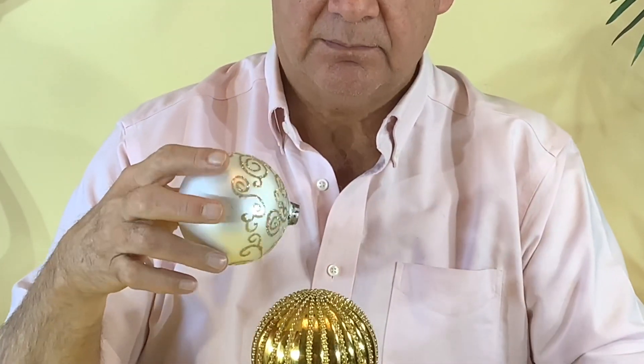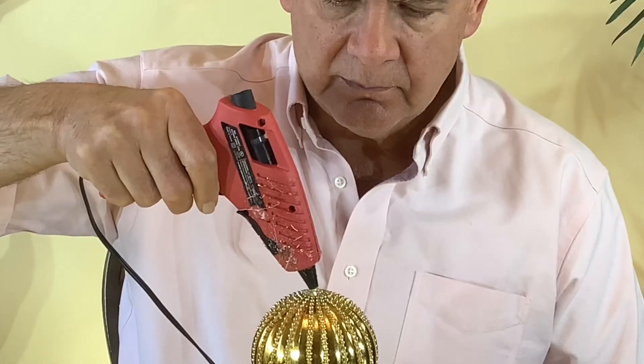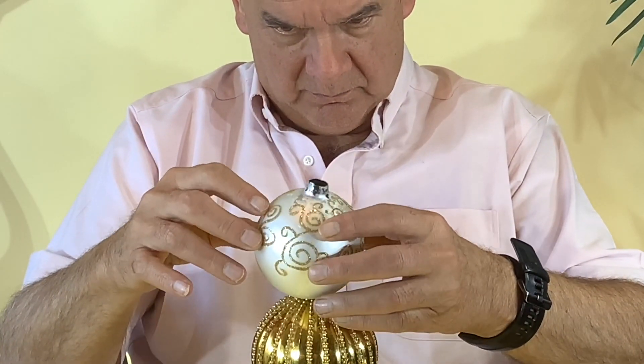You'll have to take the ends off of your balls so you can glue them onto each other — you can do top or bottom. It's nice to do a dry run before you start gluing to figure out what order you'd like your balls in.